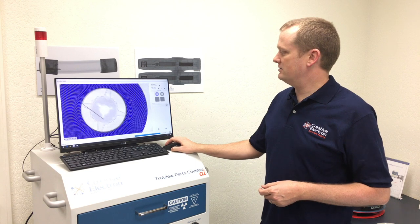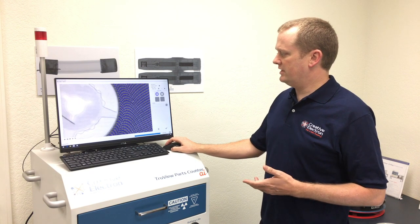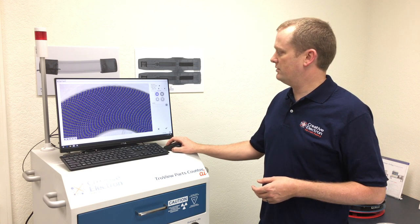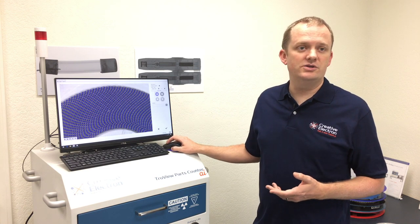The count here is 10,012. You can see it's very easy to zoom in and pan around if you want to be double-checking the count. It's a very easy, very intuitive interface.